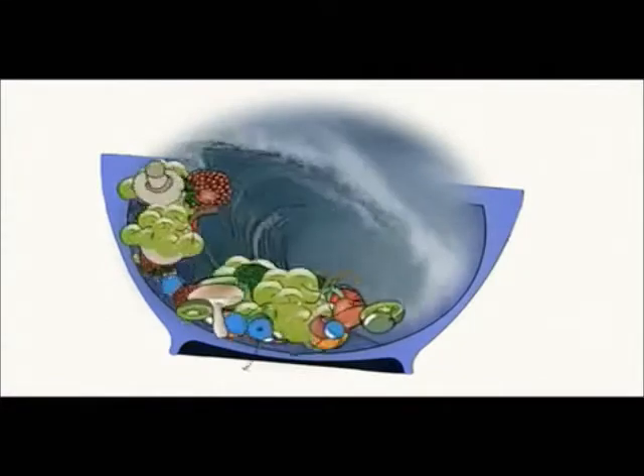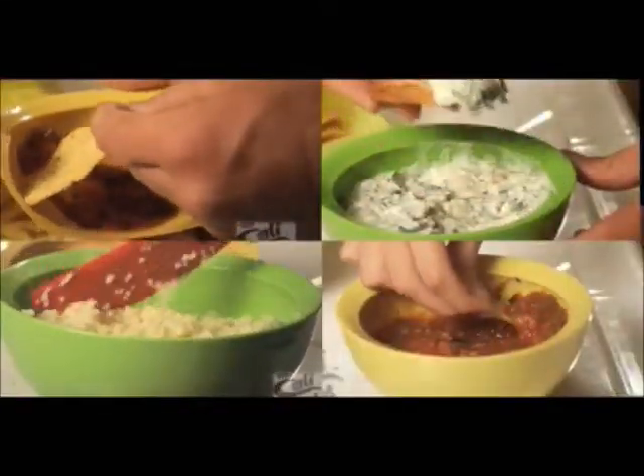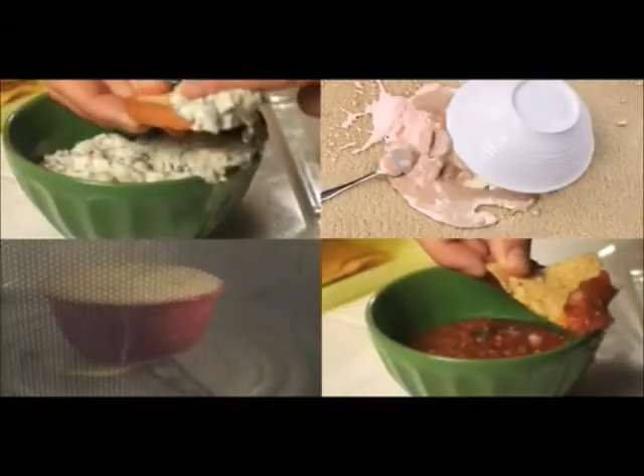Developed by surfers and inspired by the waves they ride, the Cali Bowl uses a concave design all the way up the lip so that food is pushed back onto your fork, spoon, chip, or cracker instead of over the edge on the table, floor, or your lap.